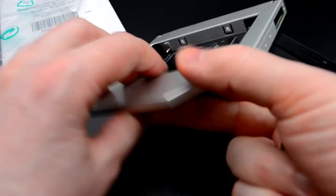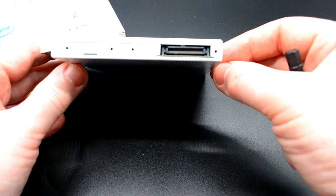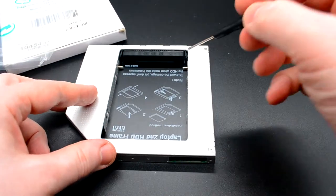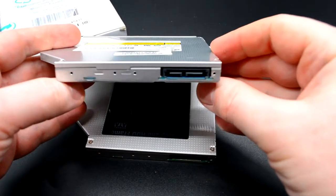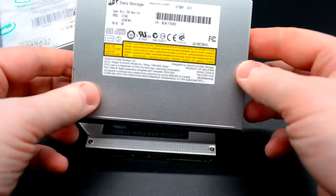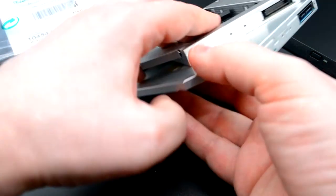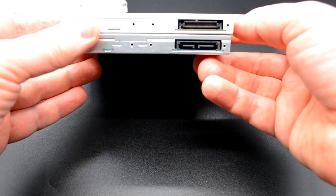Вот такая вот отвёрточка входит в комплект. Здесь показан интерфейс подключения M-IDE непосредственно к ноутбуку. Можно посмотреть отличие от предыдущей версии DVD. У этого DVD-ROM — M-Serial ATA, а здесь подключение IDE. M-IDE — это плата материнская ноутбука.